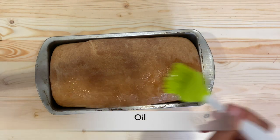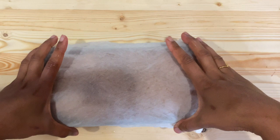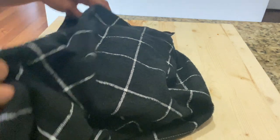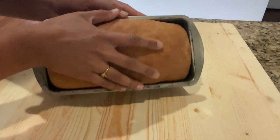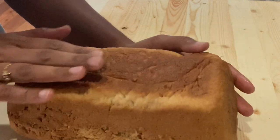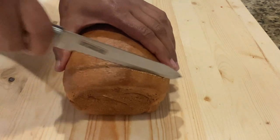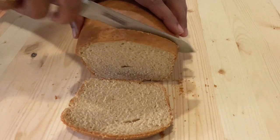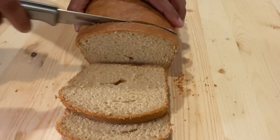Apply some butter or oil on top of the bread loaf. Cover it with a damp kitchen towel and leave it for about 5 to 10 minutes. The bread loaf has cooled down — take it out from the pan; it should come off easily if it is greased properly. Now let it cool down completely before slicing. You can see the bread has a nice texture and is as light as the store-bought one.